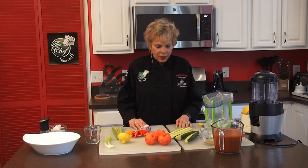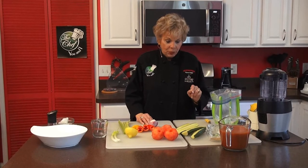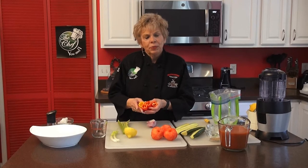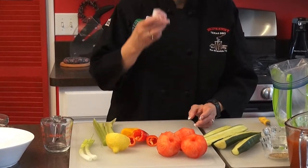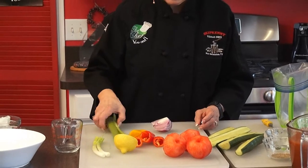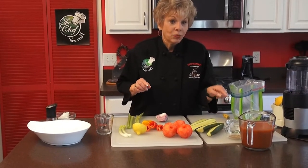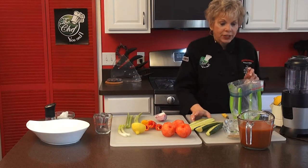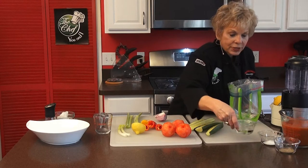We've cut one long English cucumber and I'm going to seed it first. Then we have three tomatoes, and I love these beautiful peppers because they are a lot sweeter than red peppers. We're going to use three of them and a yellow one for color. We'll also do a quarter of a red onion, a couple of scallions, two celery stalks, pepper, salt, white wine vinegar, and some lemon juice. We've made it really simple for you.